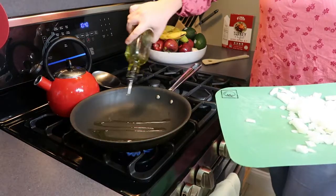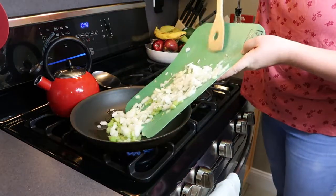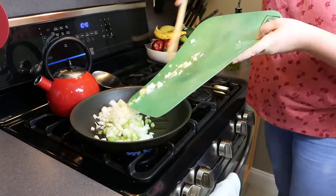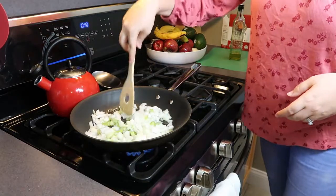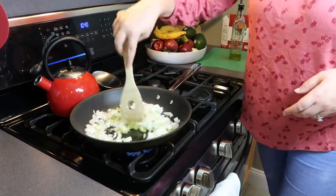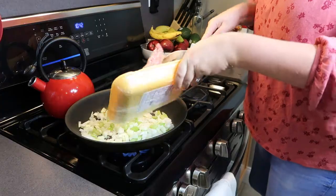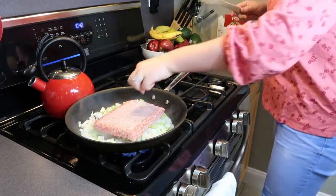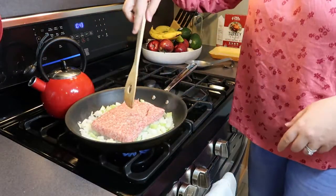Over medium heat I'm going to add some olive oil and sauté the onions and celery until they start to soften. Then I have a pound of ground sausage — I'm going to add that to the vegetables, break it up, and let it brown.